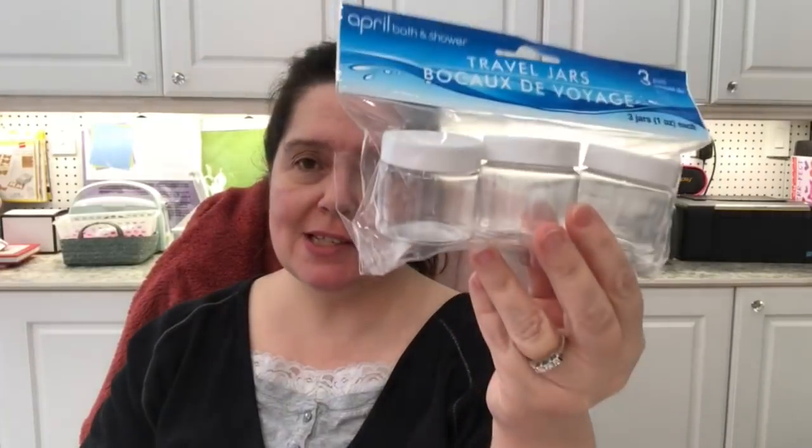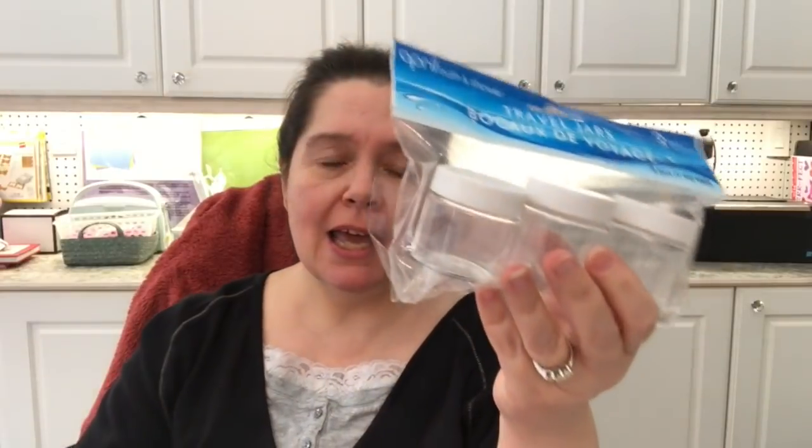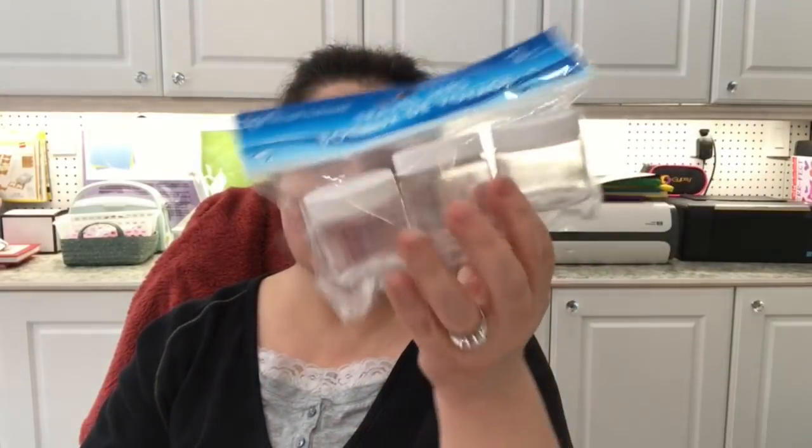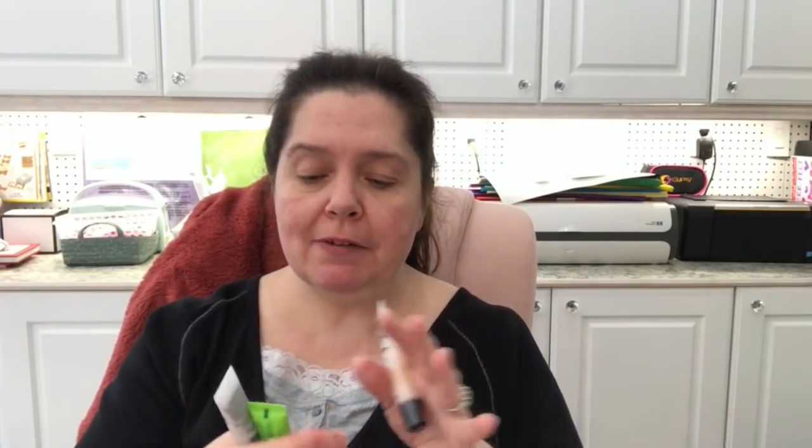I got some of these travel jars. I am traveling next week, but that's not why I got these — I just got these because they usually seal pretty well. Sometimes I make my own art supplies and I need a little jar for them, and these are just really the perfect size for that. When I travel, I like to have things that are very small and compact, like the detergent sheet.